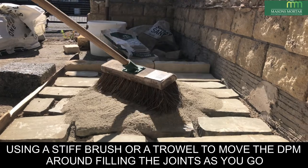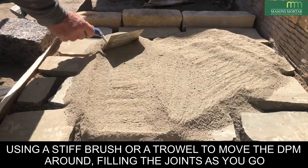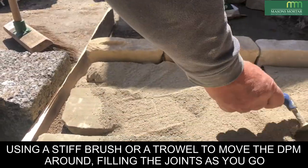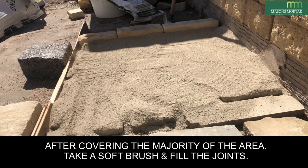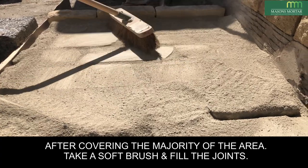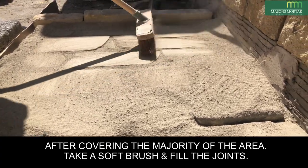You can either take a stiff brush or use a trowel to move the DPM around the area, filling the joints as you go. After covering the majority of the area, take a soft brush and continue to move the DPM around, filling all the joints.